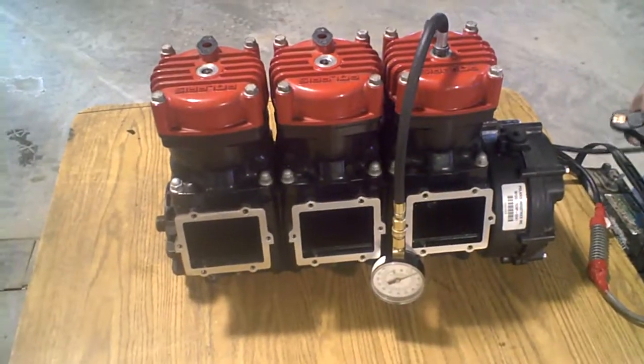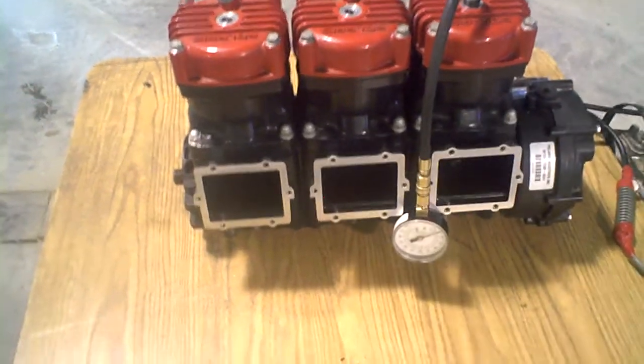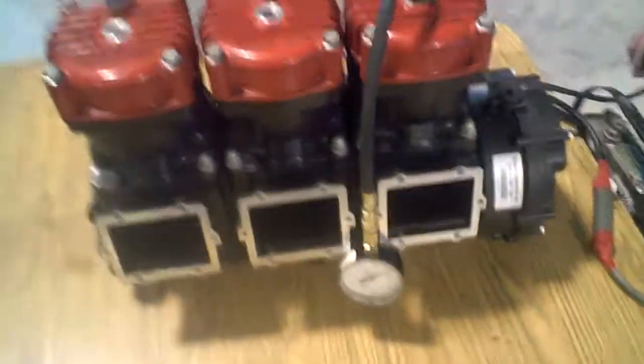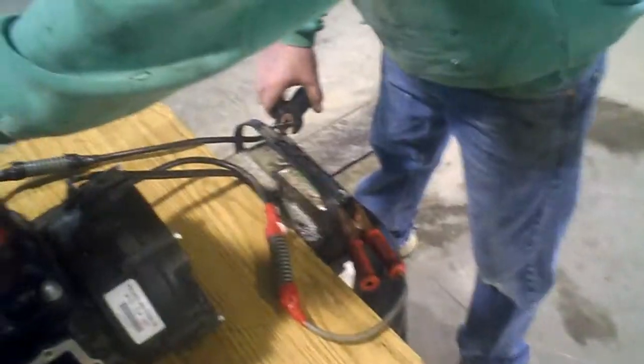Alright, we got a Pro 1200 carbureted engine, compression test, lot 1135, number 20 engine — do a compression test on the mag side.